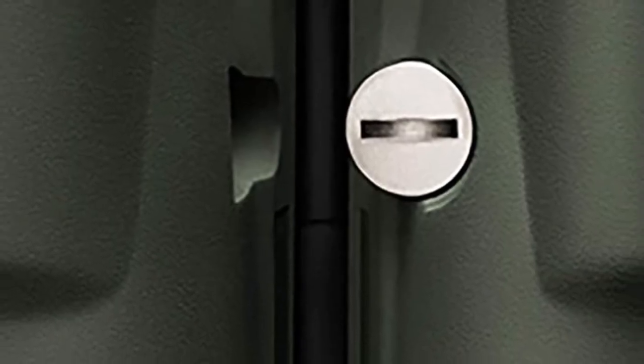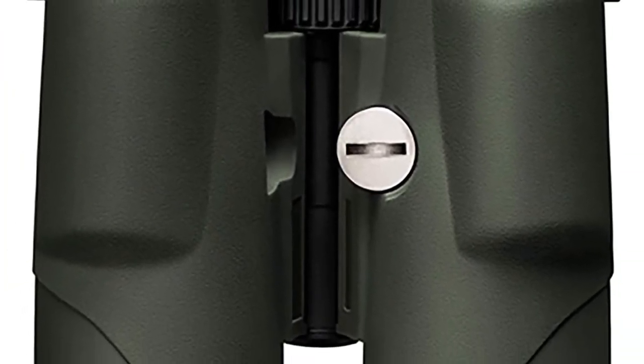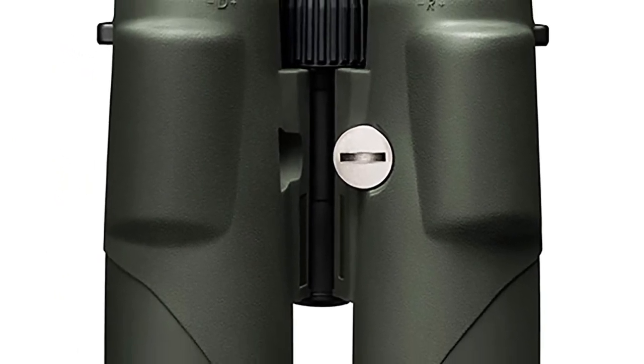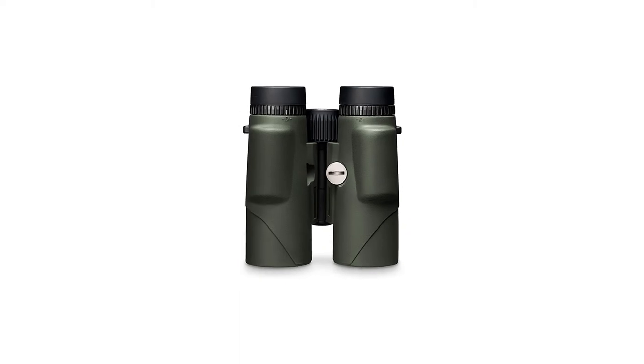If you decide not to go the customized route, the Fury AB comes with three preset ballistics profiles onboard right out of the box: for the .308, 6.5 Creedmoor, and the 5.56.